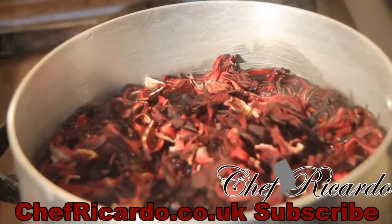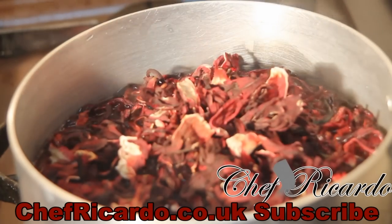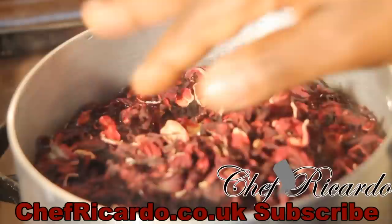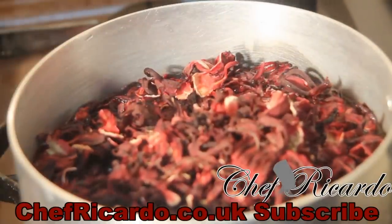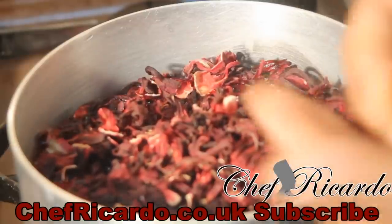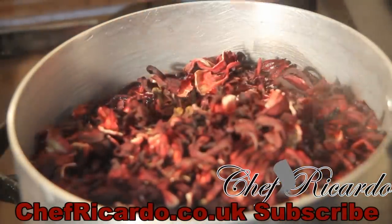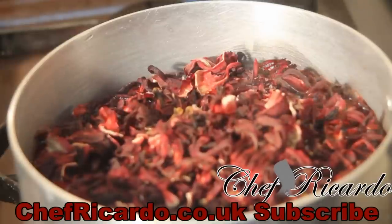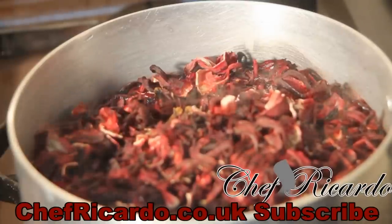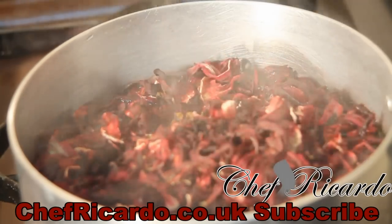In Jamaica, these are the times when people start to pick sorrel and get it ready for Christmas. We make a lot of sorrel juice, put it in the fridge. Now I get the ginger and I have four pieces of clove — you don't want to put too much clove because it is very strong. I'm gonna put these four pieces straight inside of the pot just like that, then crush my ginger to put it straight inside of it.